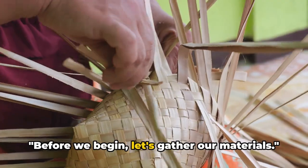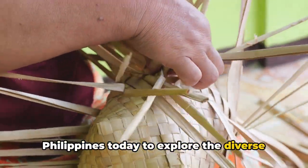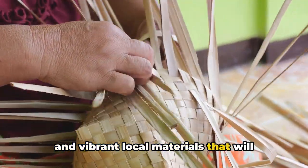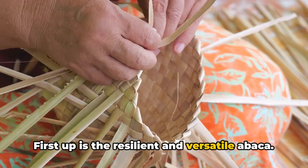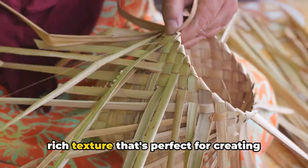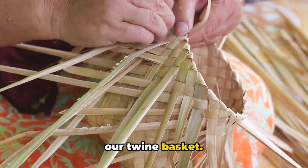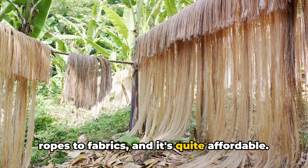Before we begin, let's gather our materials. We're diving into the heart of the Philippines today to explore the diverse and vibrant local materials that will bring our crafts to life. First up is the resilient and versatile Abaca, also known as Manila hemp, which has a rich texture perfect for creating our twine basket. You'll find it in various forms, from ropes to fabrics, and it's quite affordable.